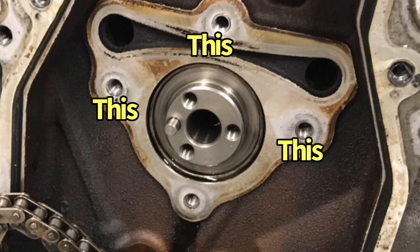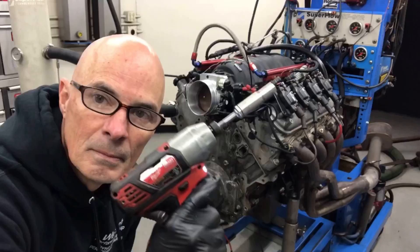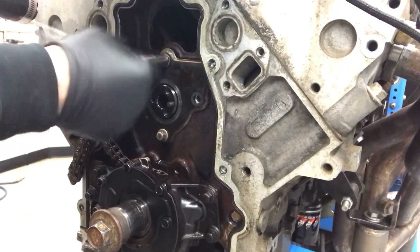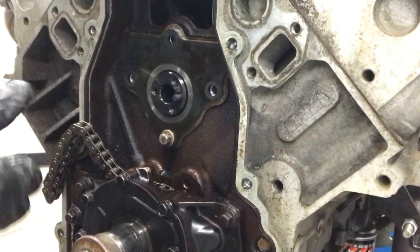Okay guys, who's responsible for stripping the threads out of the cam retaining plate on this L33 all-aluminum LS? That would be this guy. Lots of cam swaps — basically me getting overzealous with both the gun and the ratchet. Pulled the threads out. It's all on me. Right now it really only has one bolt securing the cam retaining plate, and that's not enough.